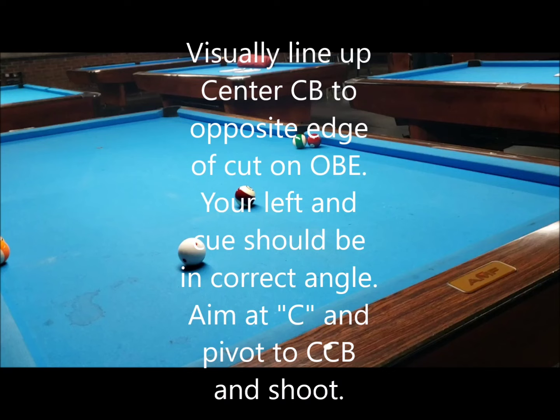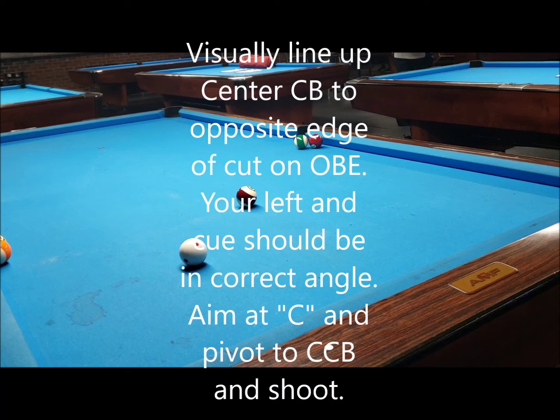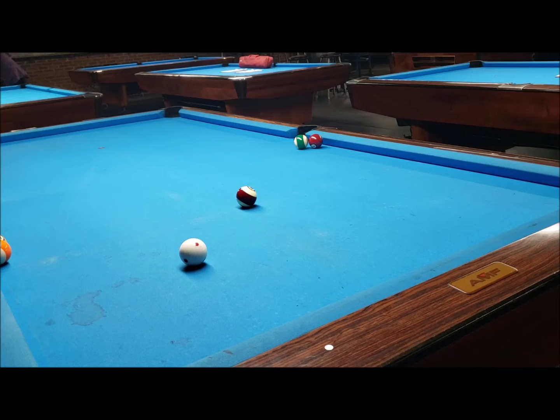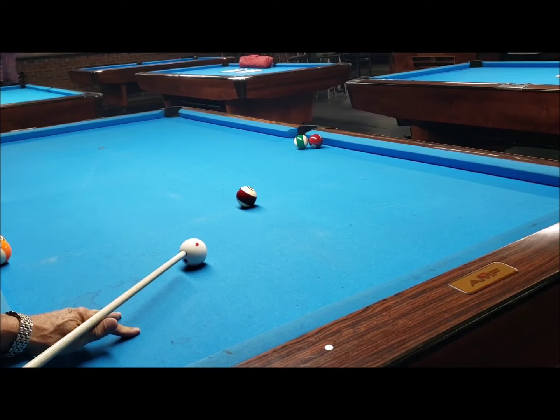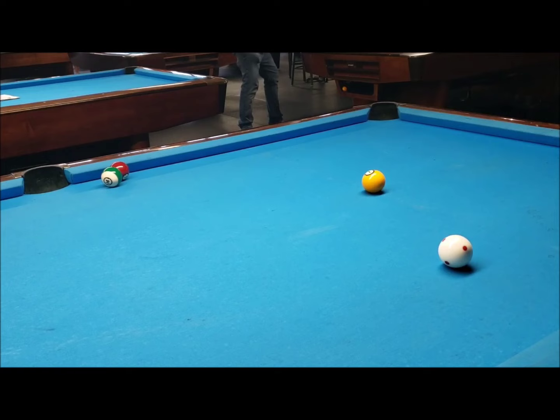Welcome to CTE — a more traditional approach. We're going to start using the traditional CTE, which is pretty much the same as the one I usually use, although a little more precise. Looking at the object ball, it's taking half the cue ball — the middle of the cue ball — to the opposite side of the target. You visualize the middle of the cue ball to the left side of the object ball and bring it over to A, B, or C — which are 15, 30, and 45 degree angles.